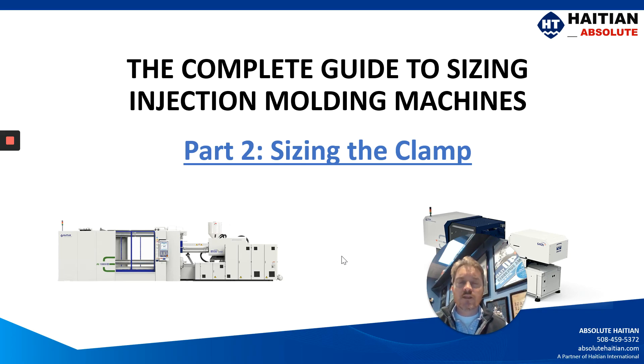My name is Jason Holbrook, Sales Manager with Absolute High TN. Thank you for joining us for our video series titled The Complete Guide to Sizing Injection Molding Machines, Part 2: Sizing of the Clamp.